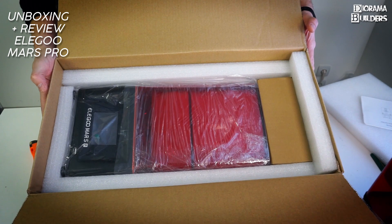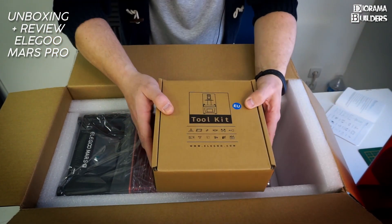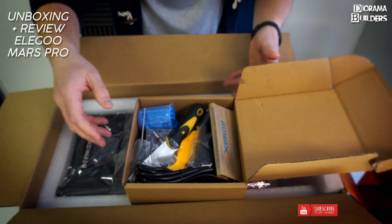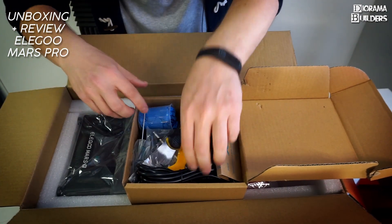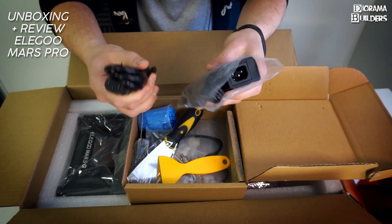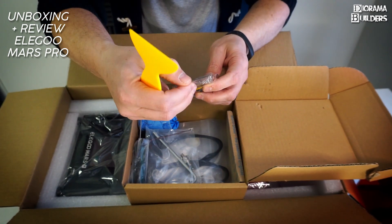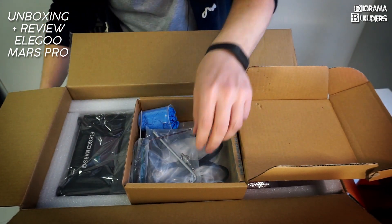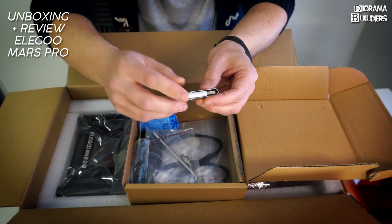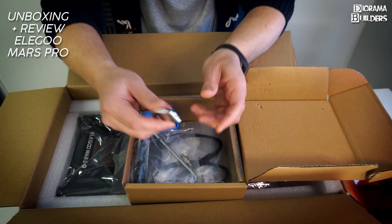Here is the Elegoo Mars Pro printer itself. First let's take out the accessories box — the sticker shows this is a European version. Inside we have the European power cable and power supply, a metal scraper and a plastic scraper, plus a nice USB stick — a 2 gigabyte drive containing test files, the manual, and the Chitubox slicing software.